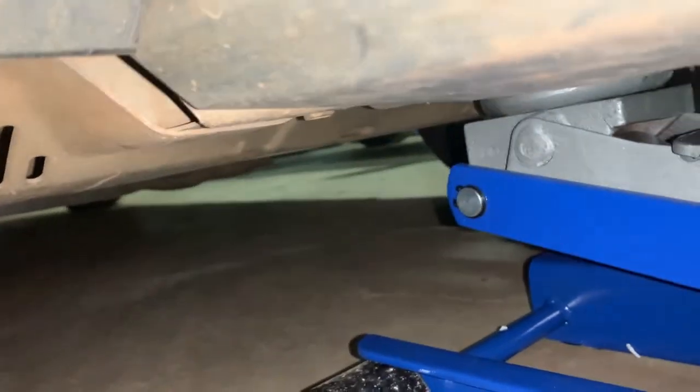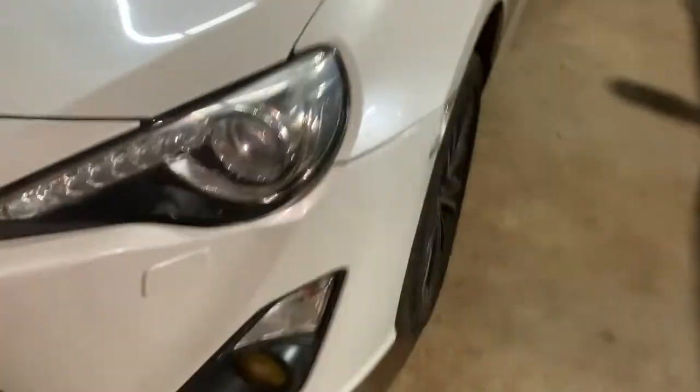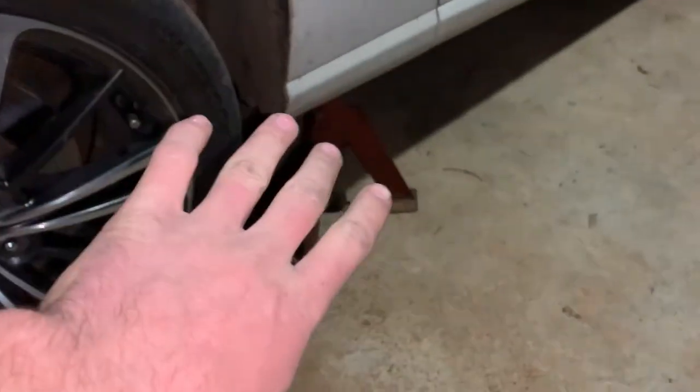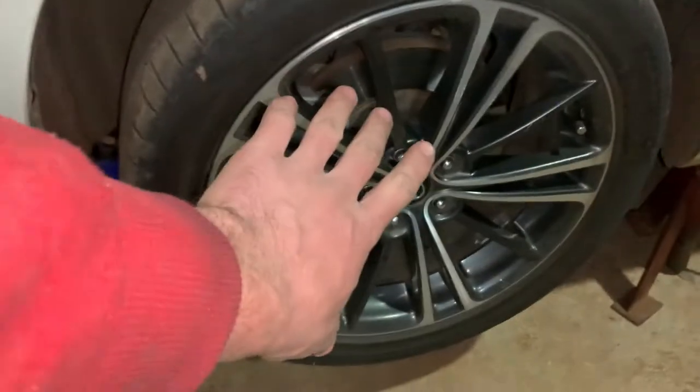There you can see the cross member - we're on that cross member right over there, and that will be your strongest point to jack up. We're just gonna carry on jacking it until the wheel is off the ground, then we can take the wheel off. I found one jack stand - I'm gonna use this jack, keep the floor jack over there as an emergency. Let's take this wheel off.